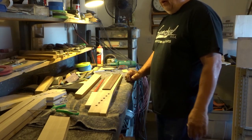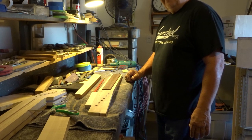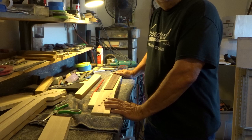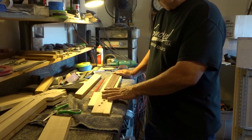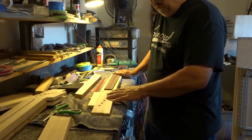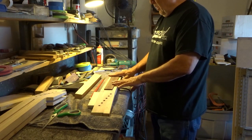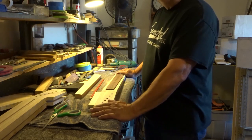Good morning everybody! Welcome to my channel. If you're interested in guitar building, fabrication, and customizing, please subscribe to my channel. Go on YouTube and look up my name — it's Carl Sandoval — and it'll direct you there. Sometimes when I post videos I won't put a link, so if you subscribe you'll be able to get directly to my videos. I'll try to post as many as I can as often as I can.